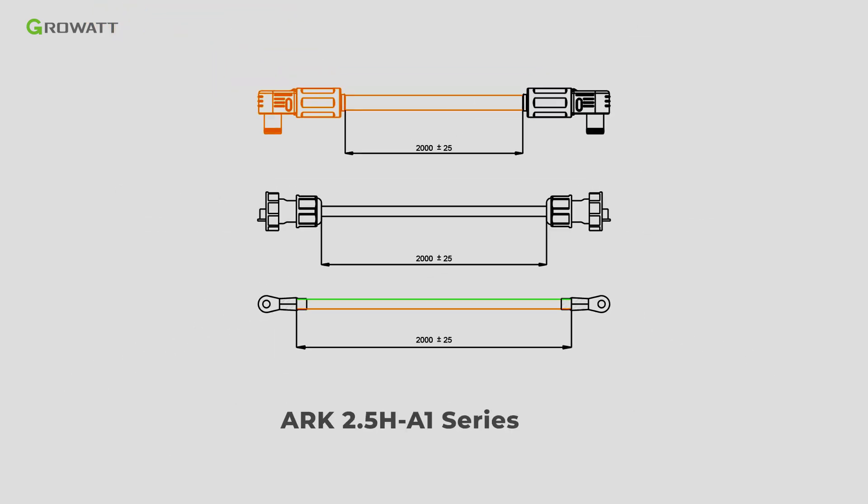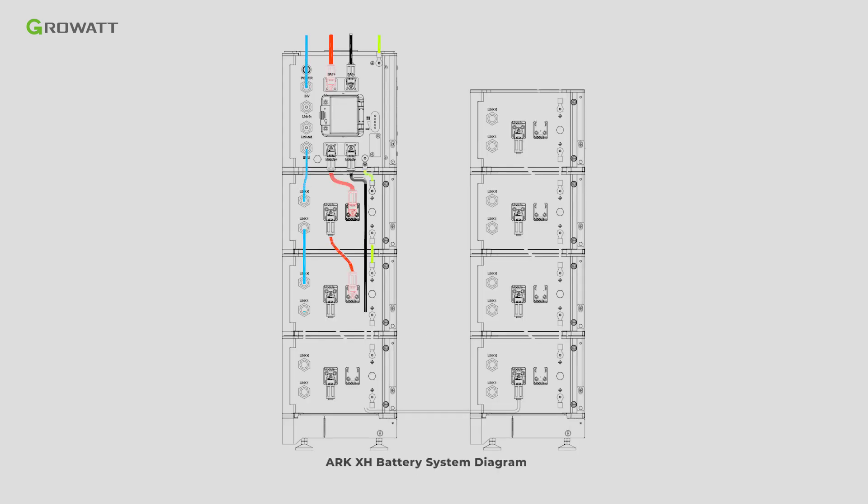If the installation site has a height limit, the customer could consider installing the ARC battery in two lines. An extra ARC 2.5H A1 series cable accessory is required. Follow the dynamic diagram to connect the ARC battery system accordingly.